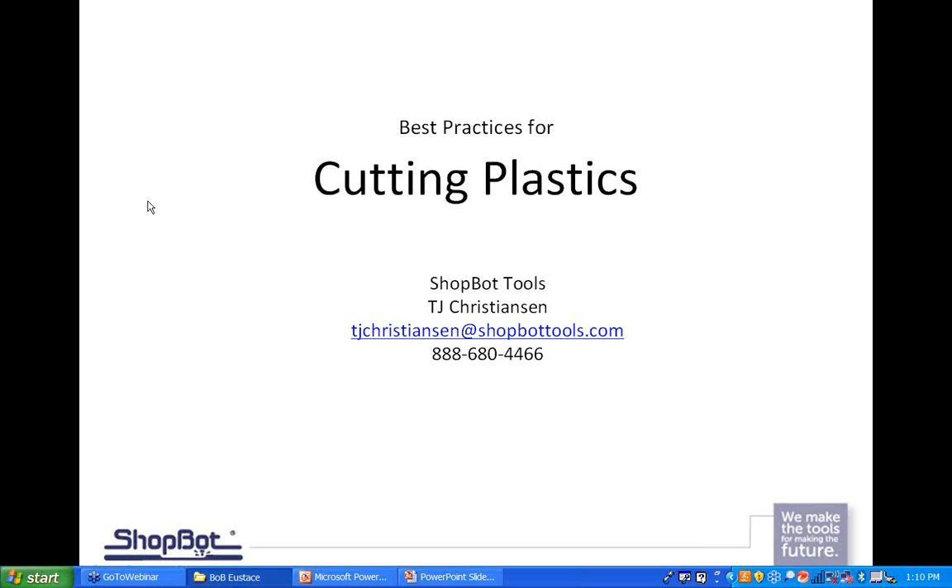Welcome everybody. I'm TJ with ShopBotTools. I want to go over today some general practices, introduction kind of stuff for cutting plastics. We have a lot of new customers out there cutting a lot of plastic versus how it used to be where most customers were cutting wood. We're going to get into several slides, show you some pictures and information, and at the end answer any questions.